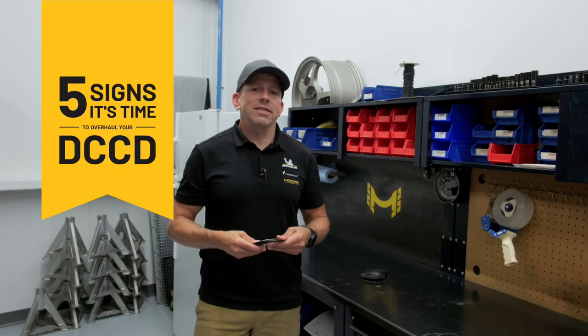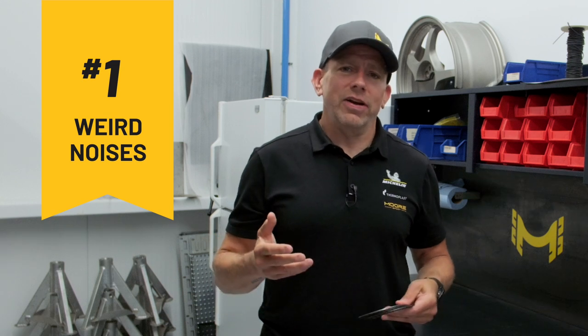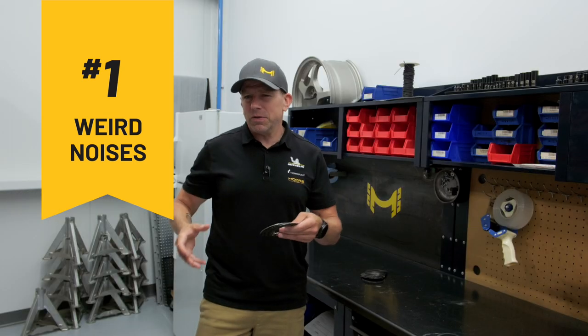Here are the five signs that it's time to overhaul your DCCD. Number one, weird sounds. If you start hearing clinking or whining or sounds that you're not used to coming from the center of the vehicle, it's probably time to look into this.